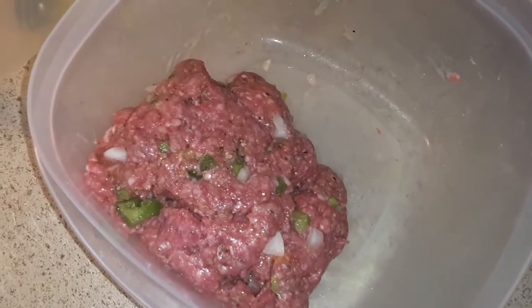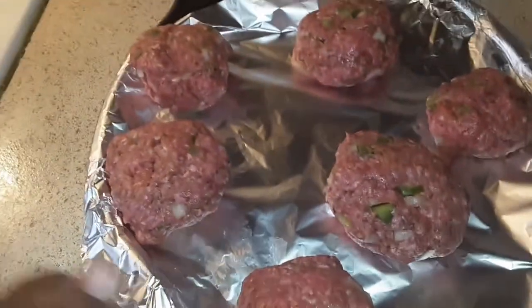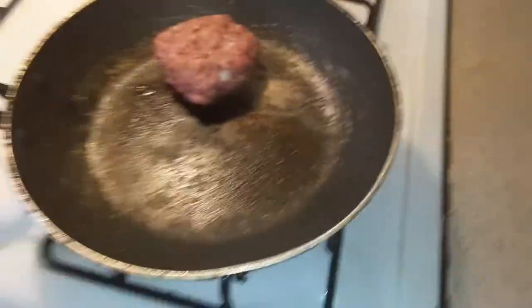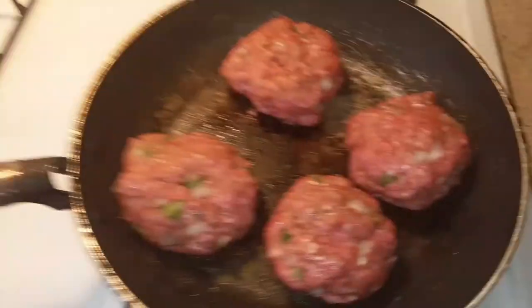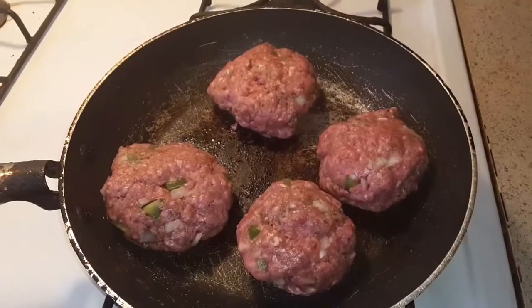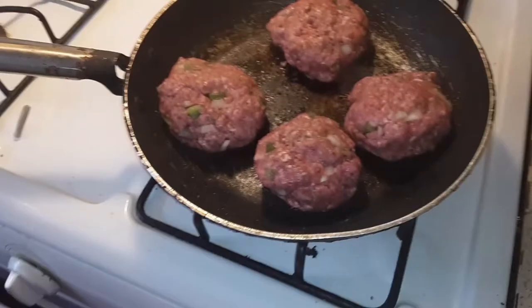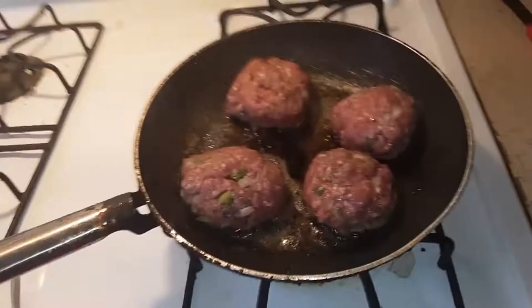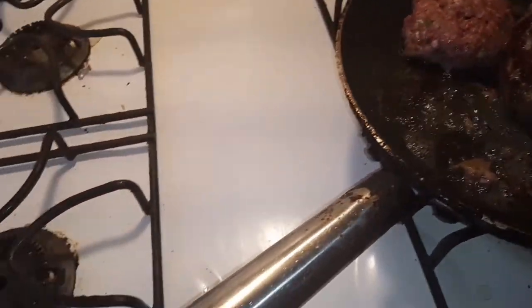Alright guys, the ingredient is in here and let's get started with the patties. I did the patties and the hamburgers and they're going on here — I made six of them. I put four on and we're going to see how it goes from there. Oh, that looks beautiful.